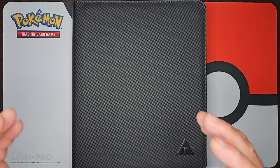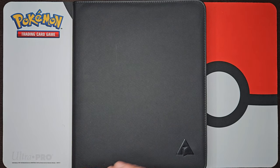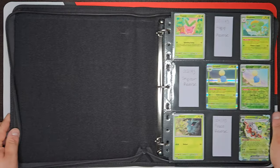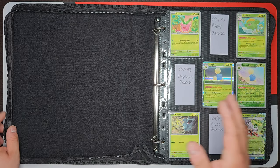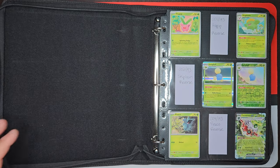As you guys can tell from the title of this video, it is going to be my Paldea Evolved binder after opening up 53 packs. Let's dive right into it because as you can see right off the bat, we're using a different binder than the other two. This is going to be the Ravel 9 pocket binder with the top loader sides.